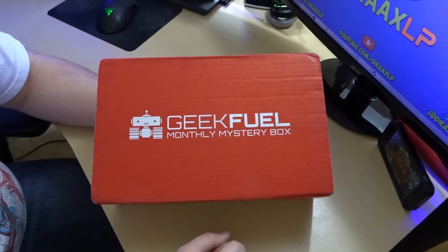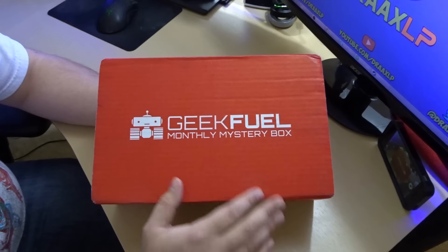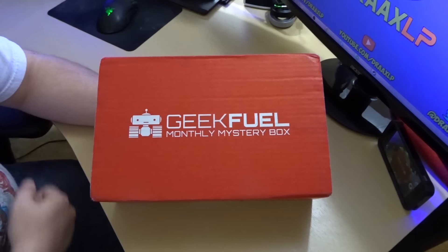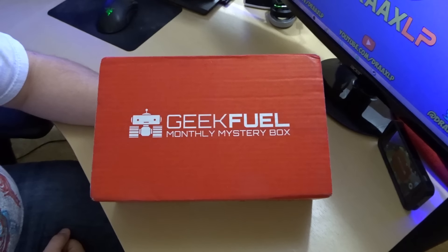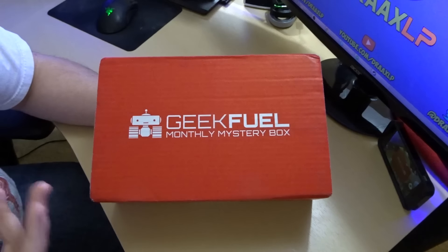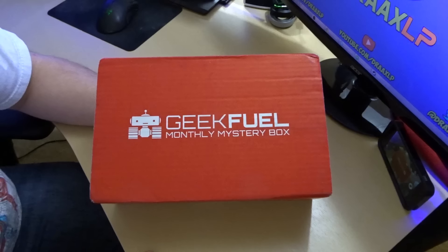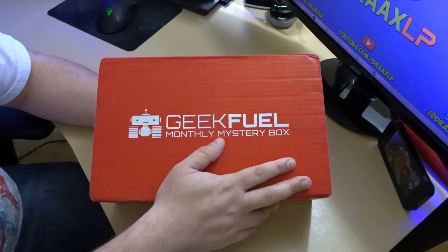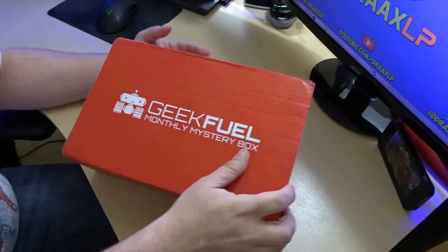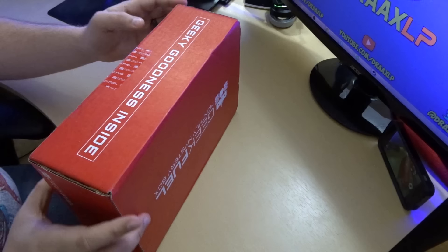Hey guys, what's going on — Drax here back again and today we're gonna be unboxing a Geek Fuel box, a monthly mystery box. You can click the link in the description down below and sign up, and you actually get a free item — I think it's a Star Wars thing this time. If you want, you can check that out in the description down below, or you can come back next month and check out what I get.